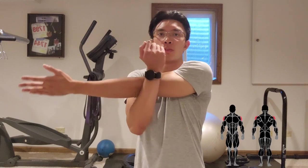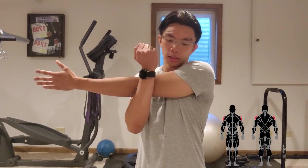To stretch the side delts, do the same motion as the rear delts: cross your arm over across your body and pull by the elbow.